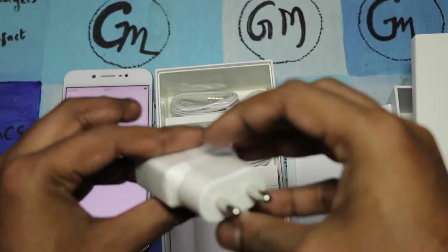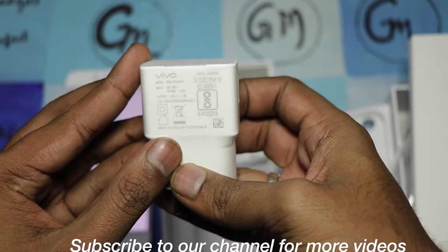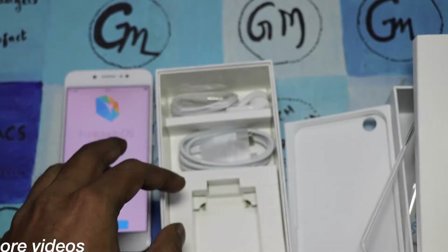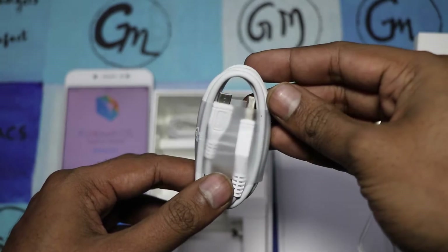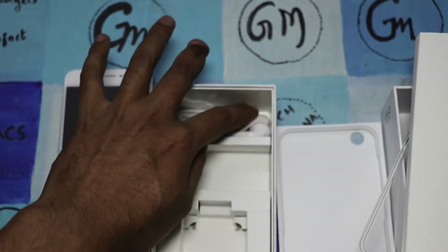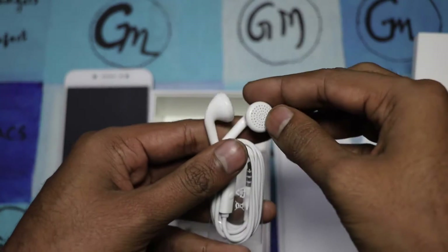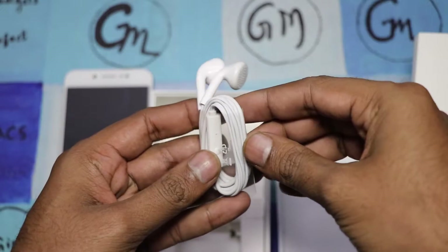There's also a charger — let me check it out. Yes, it is a one ampere charger with an Indian adapter. There's a micro USB charging cable which can also be used for data transfer. And the earphones — we'll check the quality and report back in the review section.